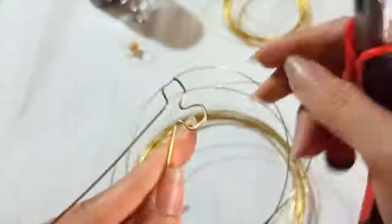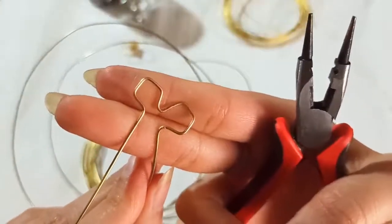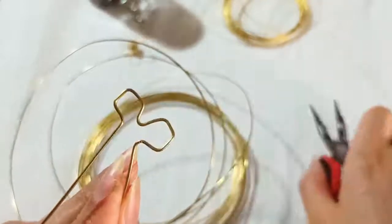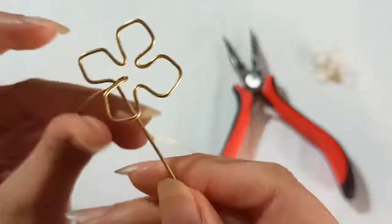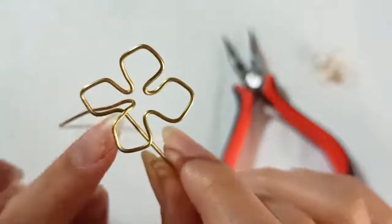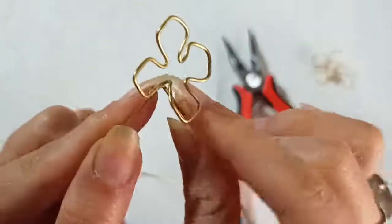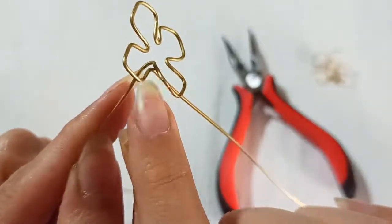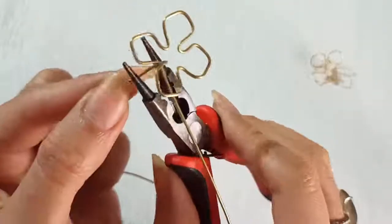For every petal we need four bends — and the last one. We continue as we desire; I'm going to make four petals, so I repeat this process four times. When you've finished making the petals, it's time to cut this piece out — it's just like a pin here and we need to bend it back, so let's cut it out.